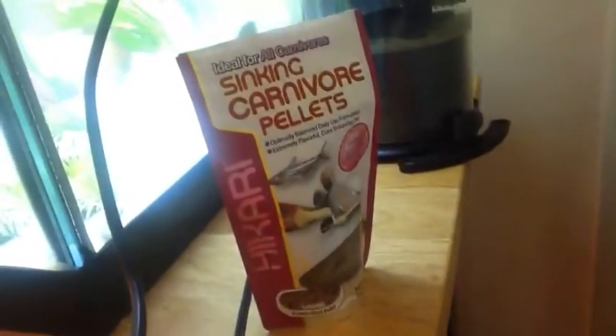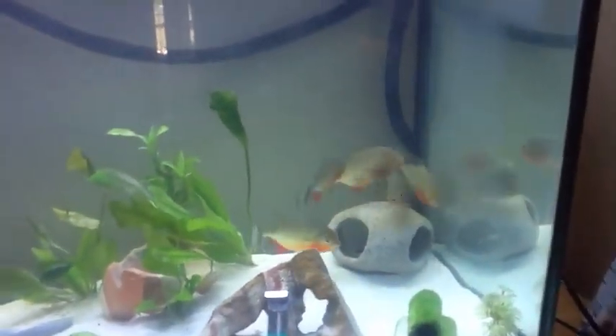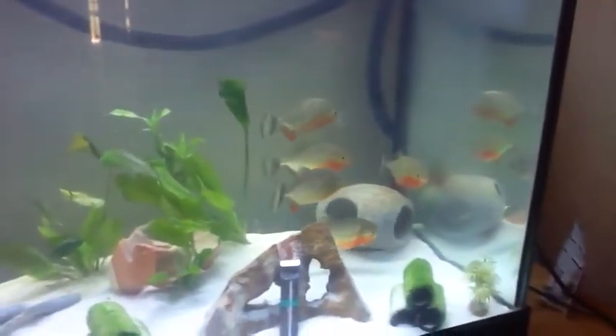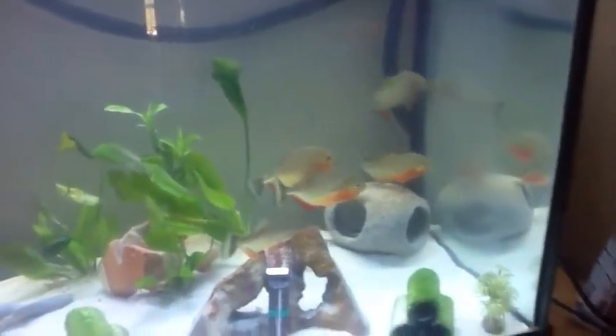I'll give them some of these pellets to help bring the color out, keep them healthy a little bit. Feed these little dudes everything — raw meat, live mice.